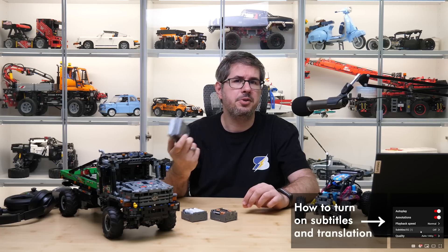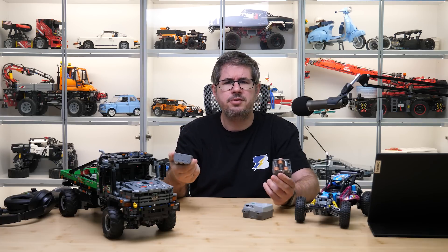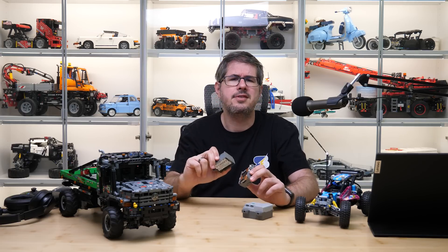You know this LEGO Technic hub well from the Control Plus sets, and you know that it requires batteries — a lot of them. I don't like to use alkaline batteries, I prefer rechargeable ones instead, but you need to take them out for charging which is not very convenient, and the voltage is lower compared to the alkalines, at least on paper — but more about this later.